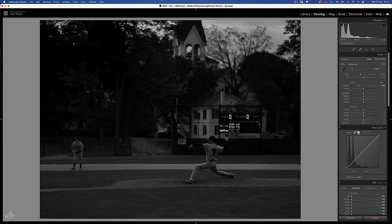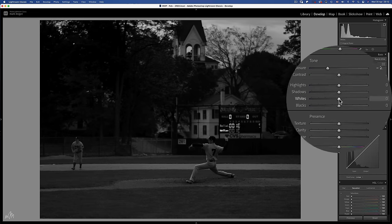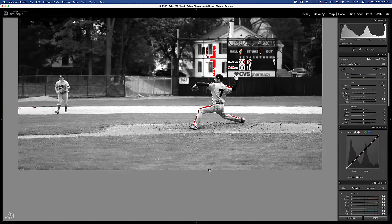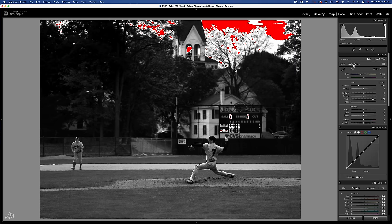Something else you'll probably want to do is turn on Highlight Clipping to show us how far to push the white slider, which is the second part of the process. I'm not too worried about blowing out the sky, but I don't want to blow out the baseball pitcher. Around plus 80 is good.